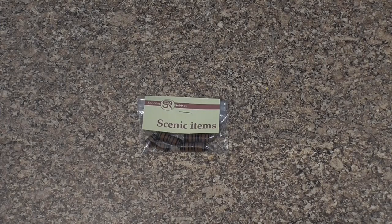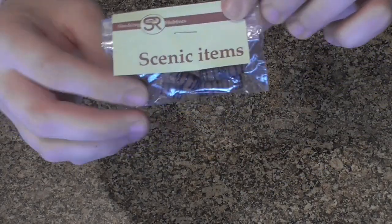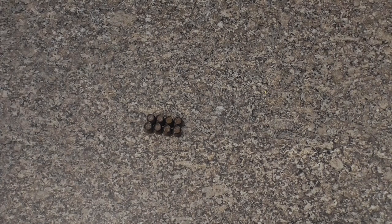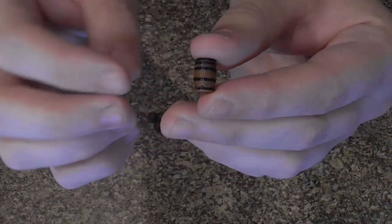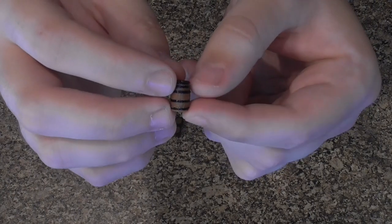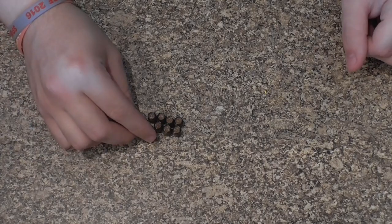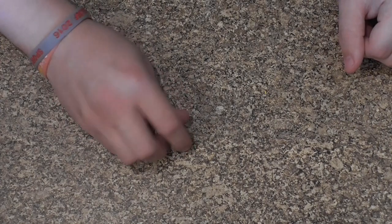Next up we have our whiskey barrels — an absolutely great addition to any part of your layout. We usually put them outside our little pub, but they can also work as a perfect load. Out of the packet, they're just brown plastic PLA and black plastic PLA printed in those layers. No construction required. We've got eight of them in the pack and that's what you will receive. Link in the description.